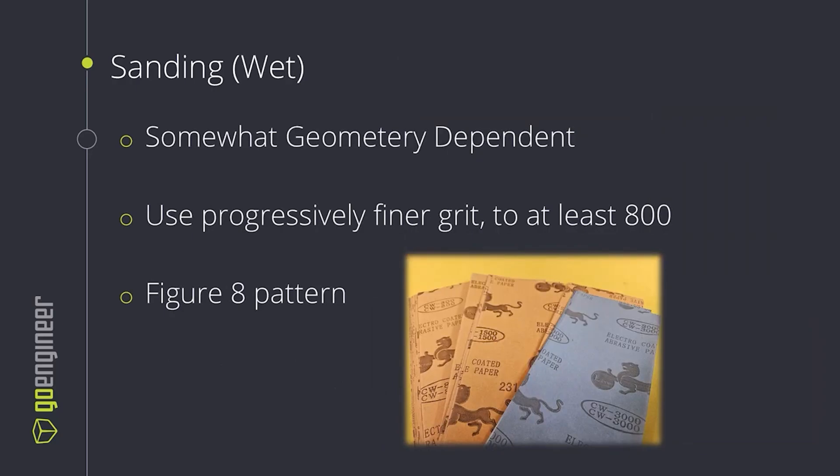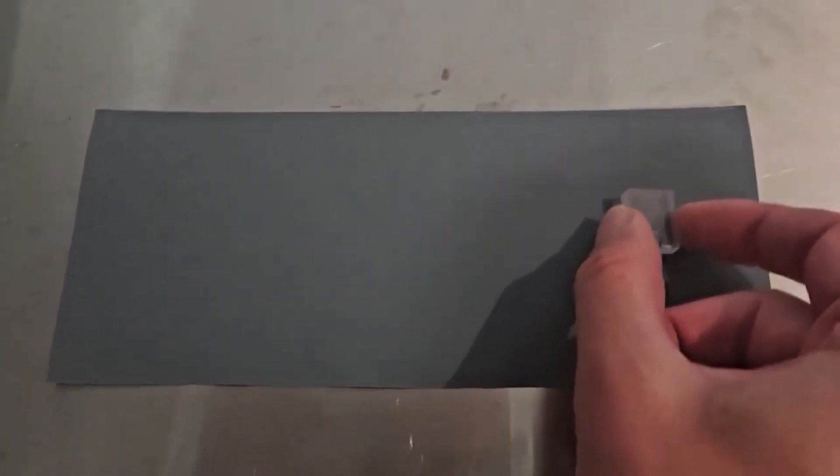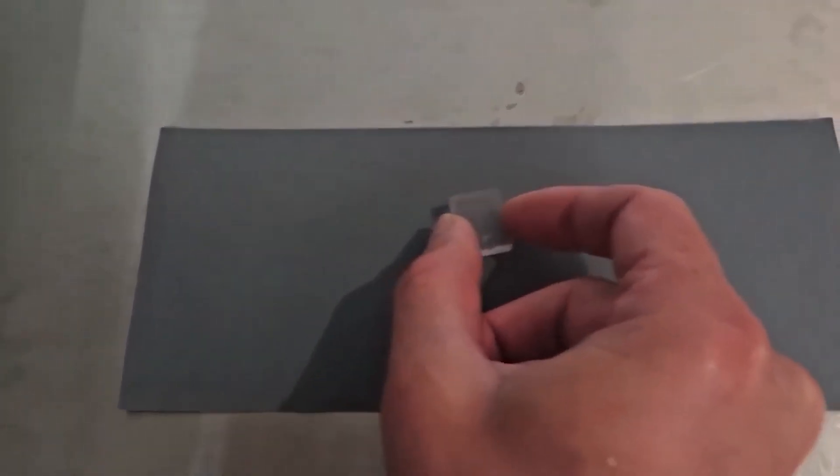A few tips when it comes to sanding. Most often wet sanding to ensure we're being consistent with our application of pressure. It's going to be somewhat geometry dependent — not every surface is big and broad and flat, and sometimes there are complications that don't allow us to do it consistently. We're going to use a progressively finer grit, at least 800 grit, to ensure we're getting the best results possible. And we're going to use a figure-eight pattern seen here, which ensures we're hitting the surface in every direction possible and getting a consistent finish.